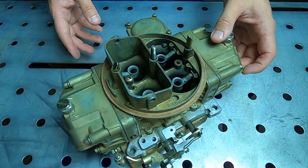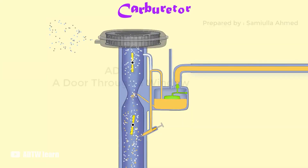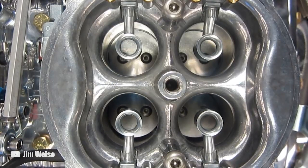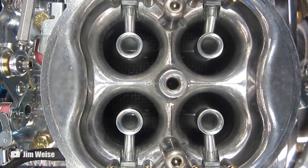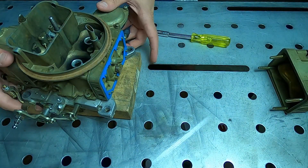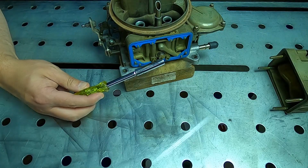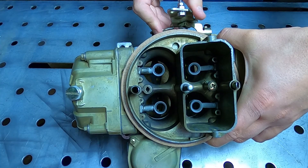Carburetors are very simple devices and for the most part will take as much fuel as the engine needs. As the engine sucks air through the venturis, it pulls fuel through the jets. If the engine is lean you install larger jets; if it is rich you install smaller jets — very simple. In the case of a Holley 4-barrel, to access the jets you first need to remove the float bowls. The front jets are your primaries and the rear jets are your secondaries. If you have an AFB carburetor, you'll also have metering rods.